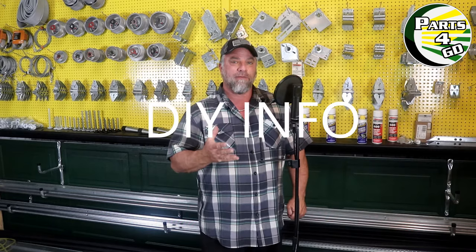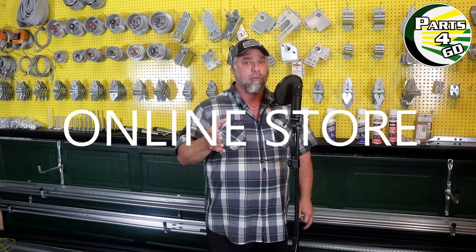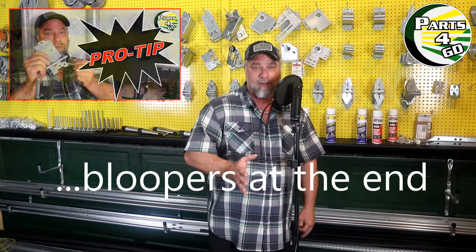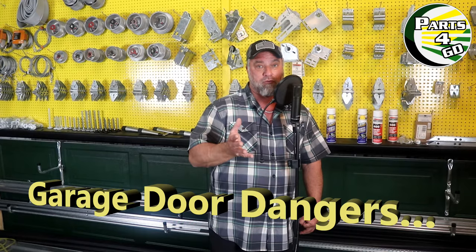Hi, my name is Travis with Parts for Garage Doors. Our YouTube channel is going to have tons of do-it-yourself information and tips from actual technicians out in the field. You can always go to the description and see a link to our parts store — we have an e-commerce store online where you can order all common garage door parts. If you subscribe to our channel we have a lot of content coming. If you watch this video to the very end, you're going to find a tip on how to replace your bottom roller safely.